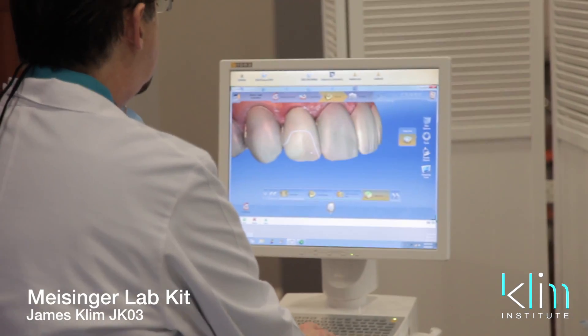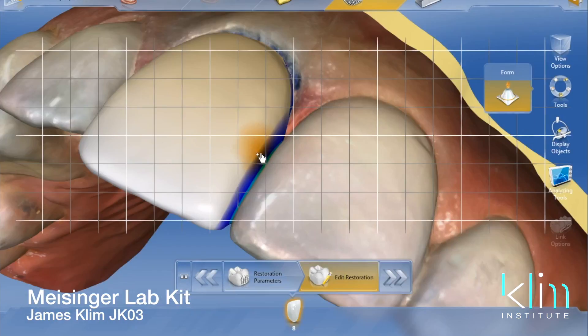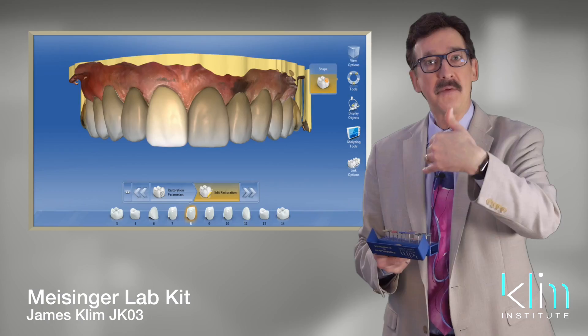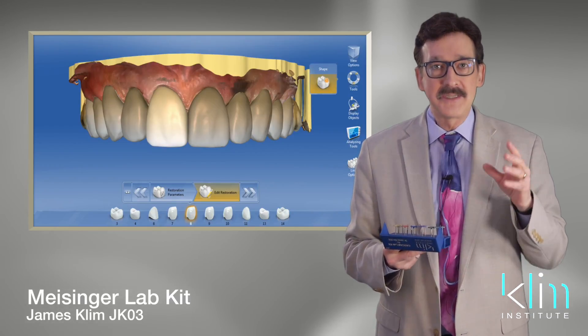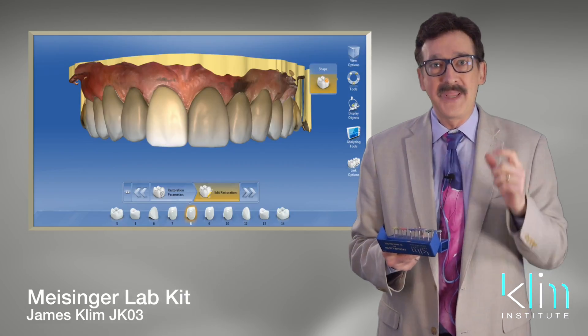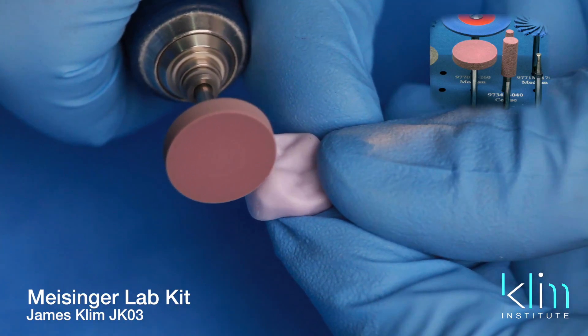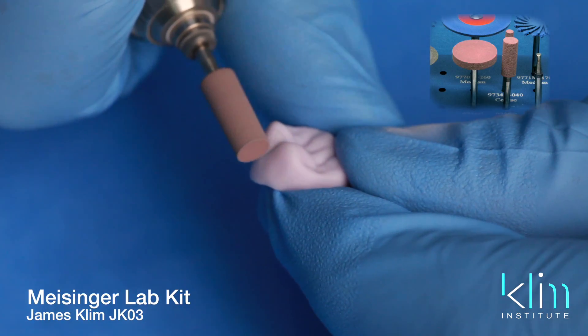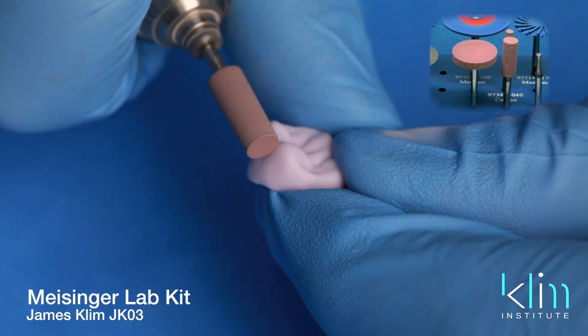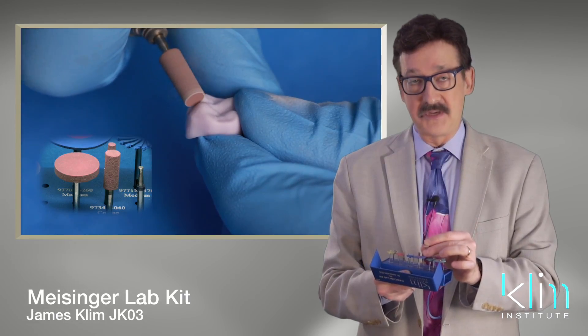Number one is we have to do our general shaping first — whatever is needed. Hopefully with most of our CAD softwares today, we can get most of our shapes down into digital design. Once it's out of the milling unit, we have to go through a few steps just to get the job done, and we want to make it very proficient so we can get a lot done with one burr. These pink diamond shapers are designed to not overheat your ceramic, and yet with some firm pressure, you can rapidly shape your ceramic without damaging it.